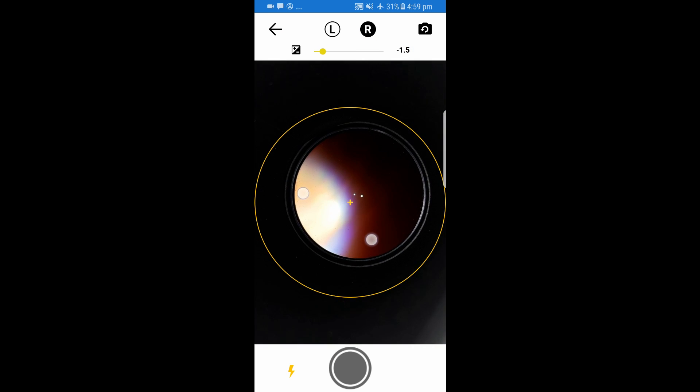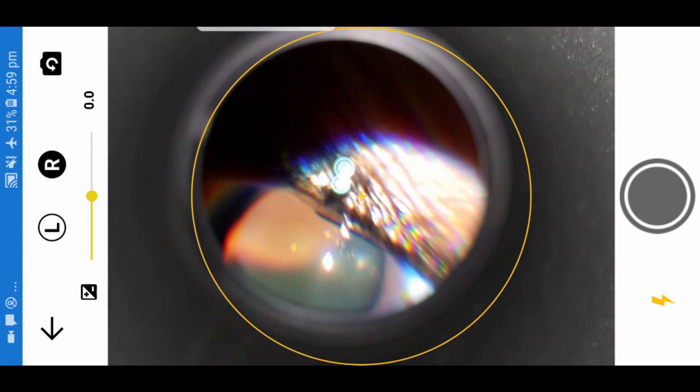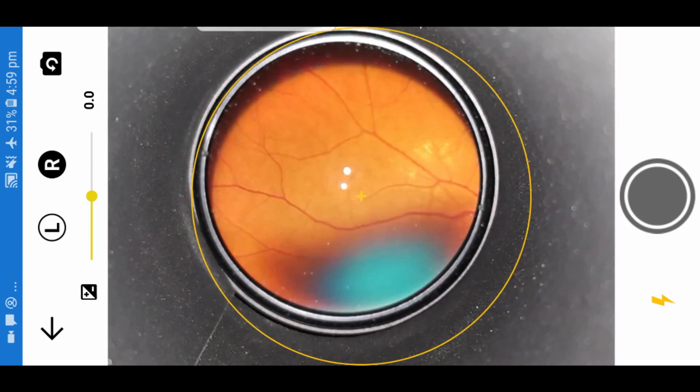This is a patient with a normal retina captured with the HopeScope device and the app. You can see the image is more or less centered, showing the right eye fundus image.